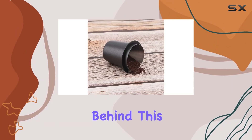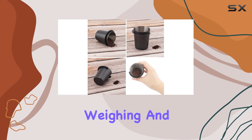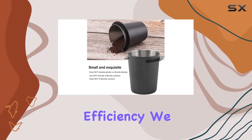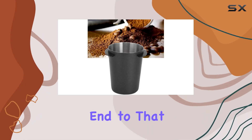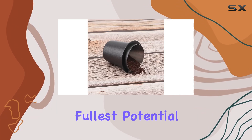The concept behind this dosing cup is simple yet ingenious. By allowing for the easy weighing and transferring of coffee grounds from the grinder to the portafilter, it minimizes mess and maximizes efficiency. We all know the frustration of coffee grounds ending up everywhere but where they're supposed to. This dosing cup puts an end to that, ensuring that every precious gram of coffee is used to its fullest potential.